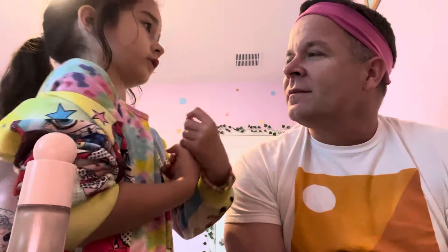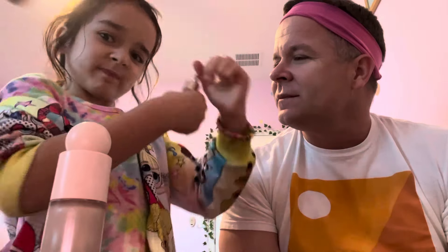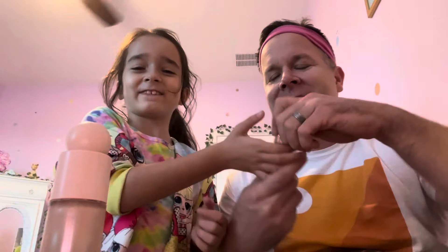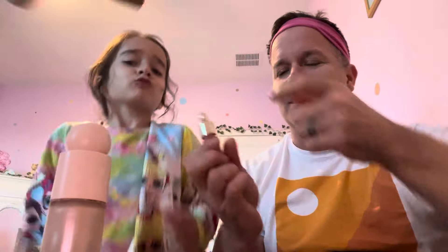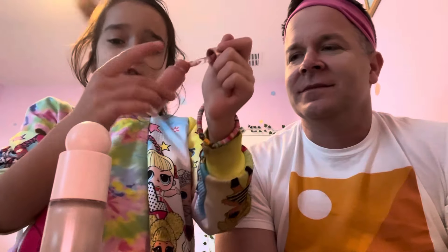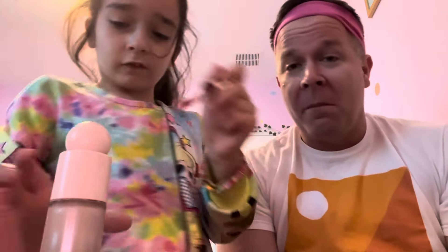Now we're gonna do a combo — blush and highlighter. They're both from e.l.f. Beauty. These are the two things I'm using. This is the blush and this one's the highlighter. Can you help me open it please? I love the packaging on this one, it's so pretty. So we do two dots of this on each side.